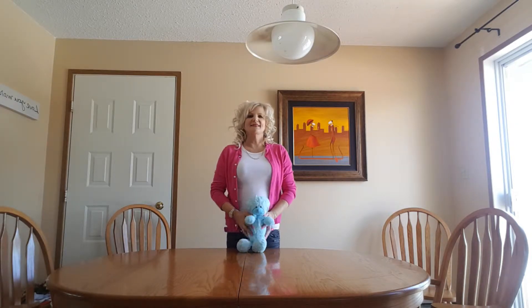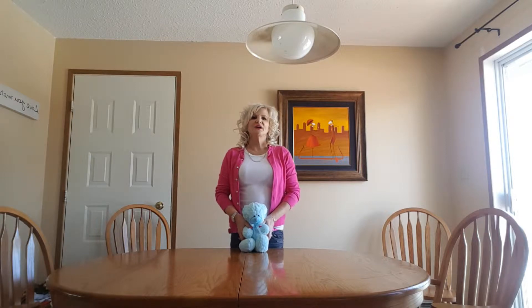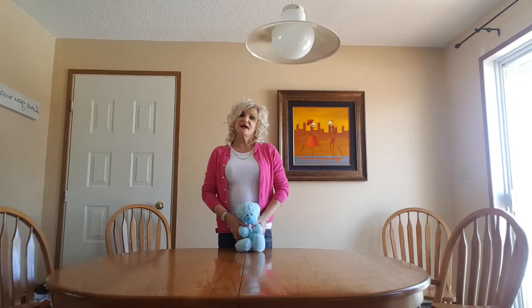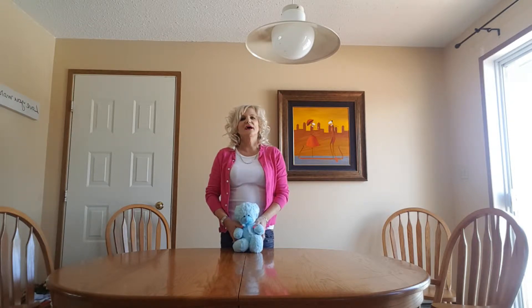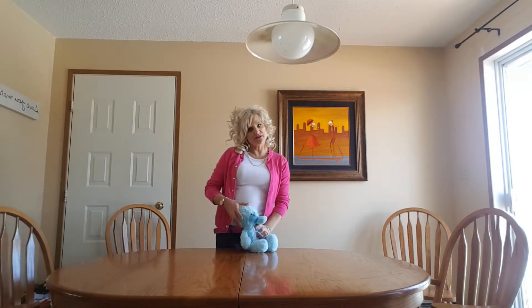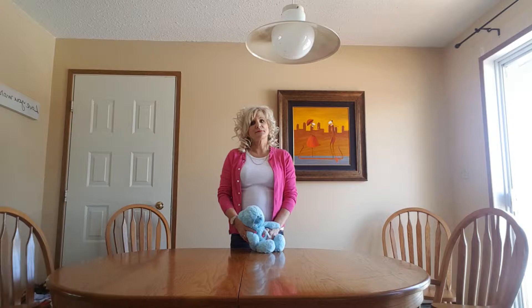Hi, I'm Cora and this is Teddy. Today we're going to demonstrate how to do chest compressions on a large dog, as well as how to do chest compressions on a small dog or a cat. First of all, you're going to want to make sure that there's no pulse. Once you know the heart's not beating, you'll want to start compressions immediately.